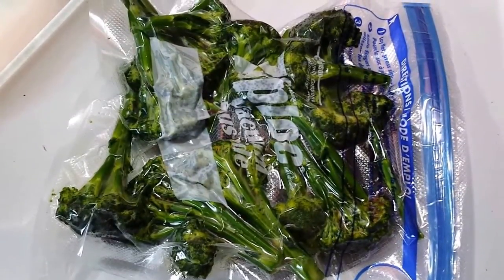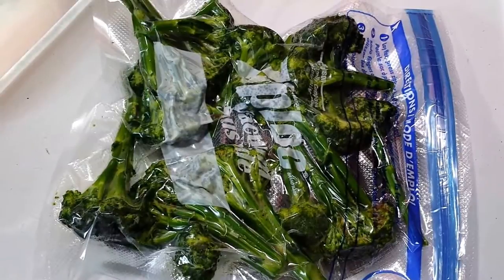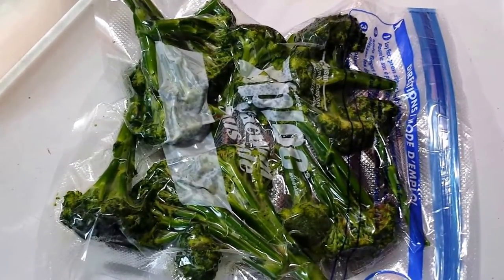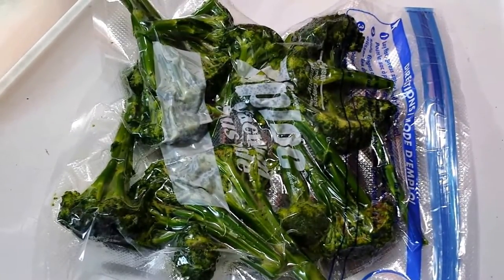salt and pepper and put it in the bag. We're going to put it in the cooker at 183°F for about 20 to 30 minutes and see how it comes out. I'm also going to do a few salmon fillets as well, so we'll take a look after it comes out. I'm a little skeptical, but from all indications it's supposed to come out well, so we'll give it a try.